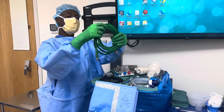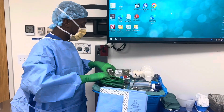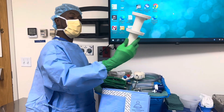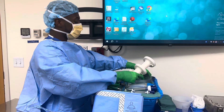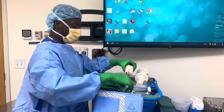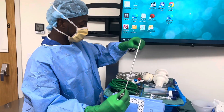We got the light cord, camera cord, we've got a suction irrigator cord, the lay handles, our insufflation tubing here, and then we also have our scopes here — we have a zero-degree scope with the flat tip.